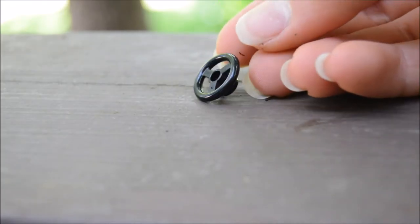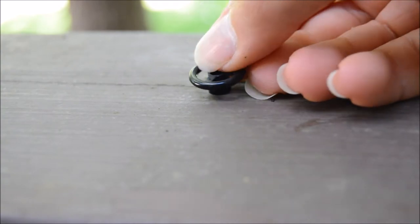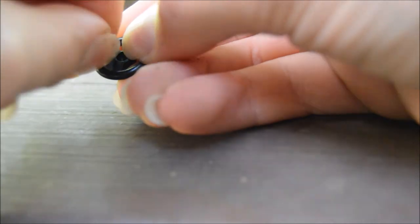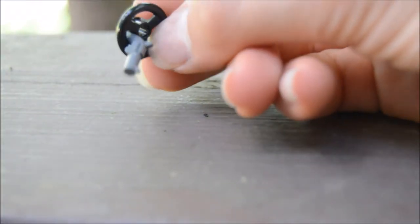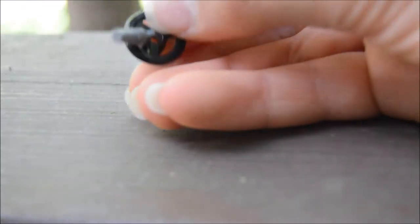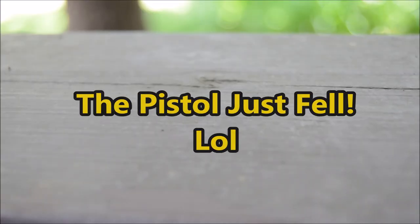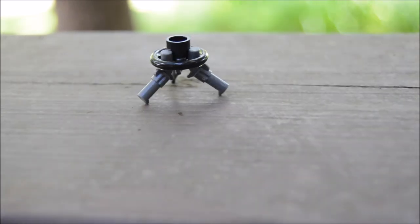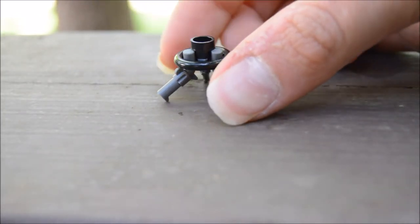Alright guys, you want to start out with the 2x2 steering wheel and grab these pistols, and kind of place them in between the bottom. It might take a little bit but it looks really good. Once you've done that you'll have this kind of tripod stand.